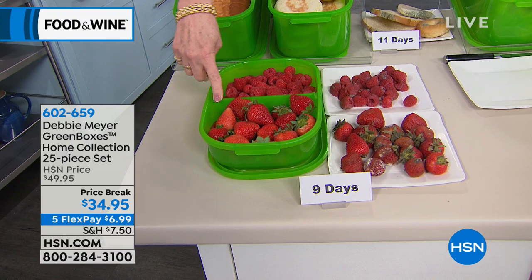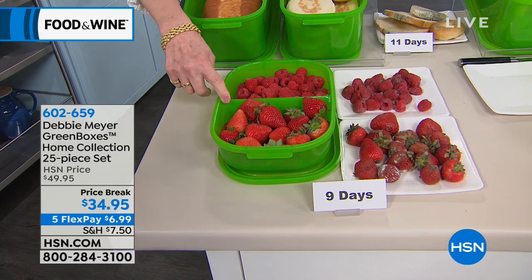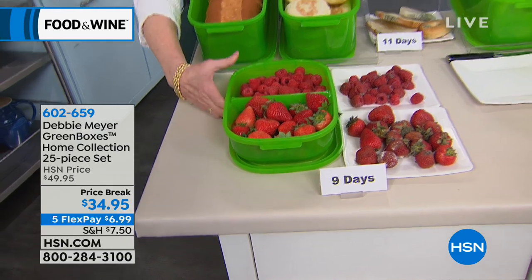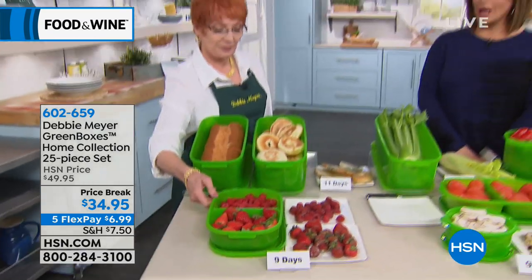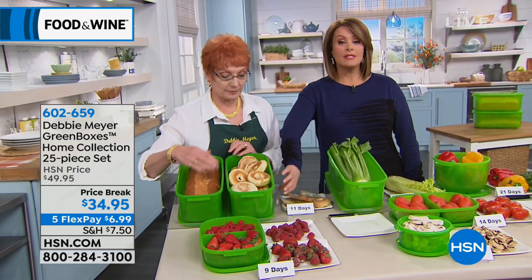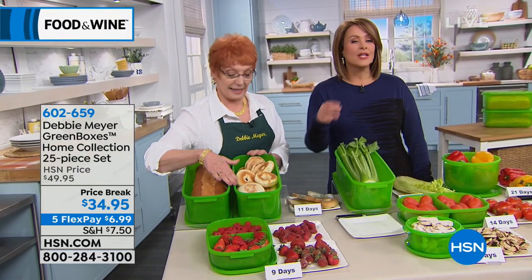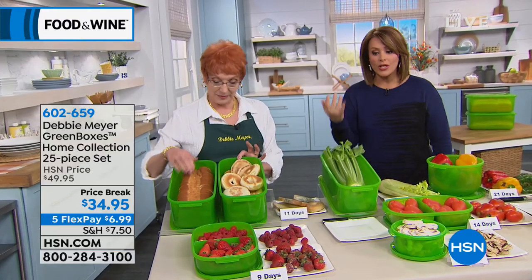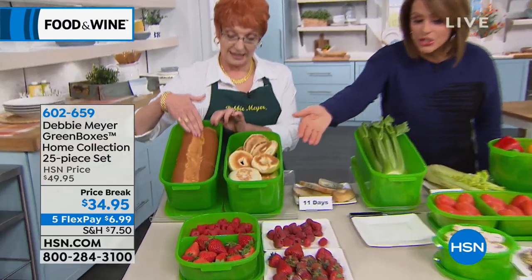They are BPA free, top rack dishwasher safe, microwave safe, and proudly made right here in the USA. And you can put them in the freezer. This is based on science — it's not just the way I think it keeps your food fresher. It is based on science, independently lab tested. So instead of spending all that money and throwing it away because it's gone stale or mushy, this is the answer.